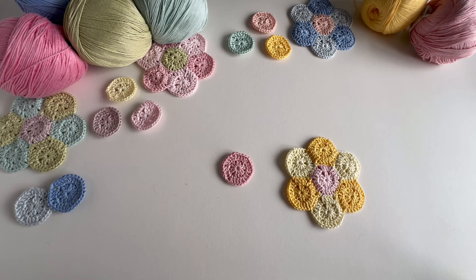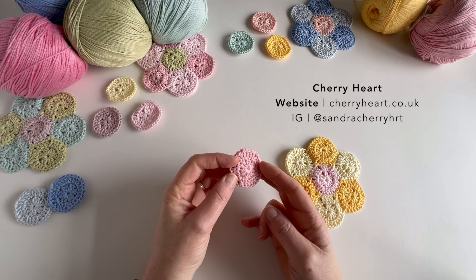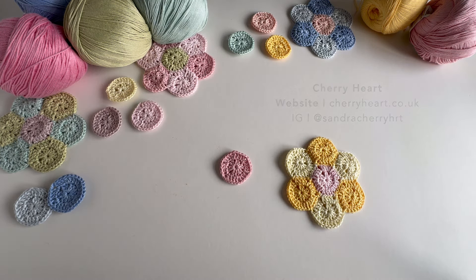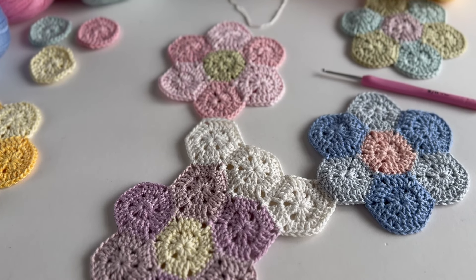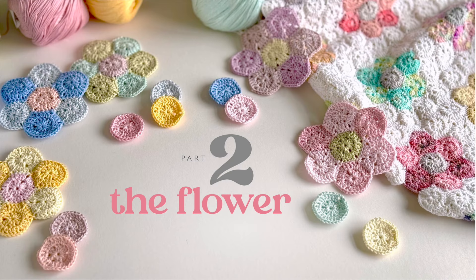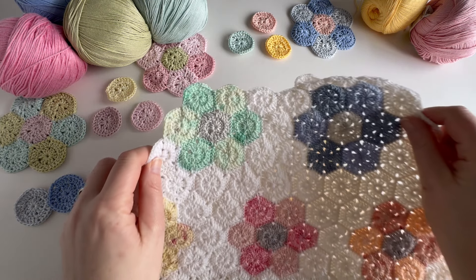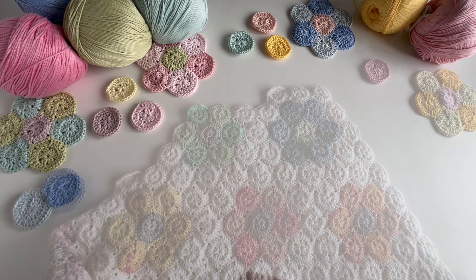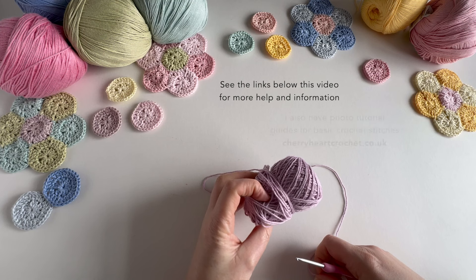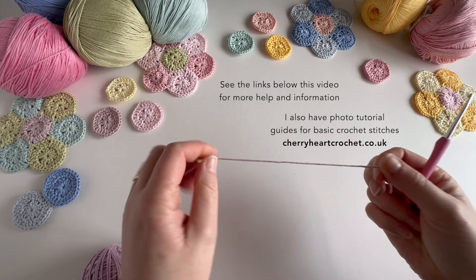Hello everyone and welcome to this Cherry Hearts tutorial. I'm Sandra and in this tutorial I'm going to be showing you how to make these mini hexagons and these crochet flowers. Then I'll move on to show you how I am joining the flowers into a blanket. This tutorial was inspired by my hexi flower crochet quilt that I'm making. I'm in the UK so I tend to use UK terms, but I'll pop the US terms up on the screen as well so you can still follow along.